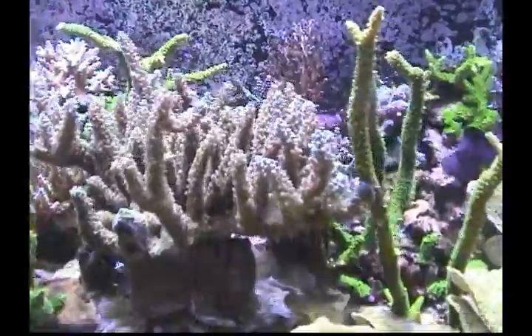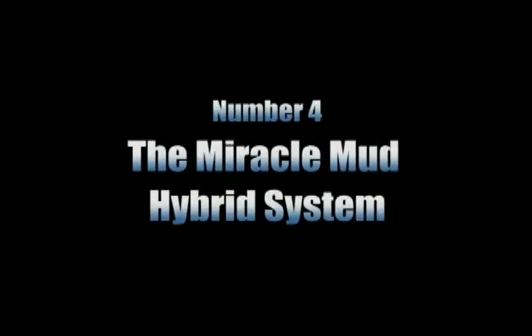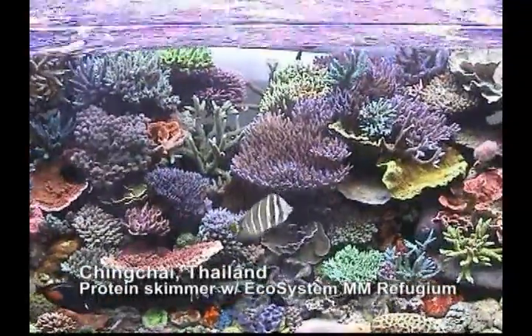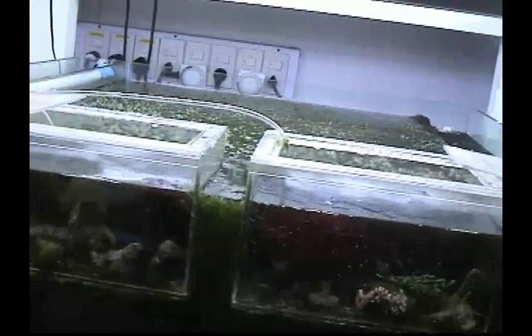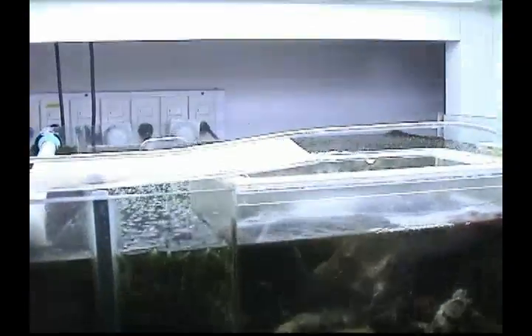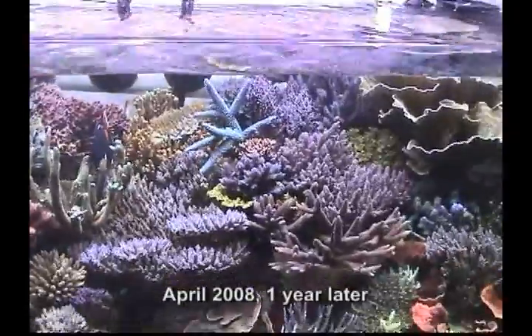Note the overall health and vibrancy of the corals in this next tank, because you are in for a very pleasant surprise. The Miracle Mud Hybrid System. This reef aquarium belongs to Ching Chai Yekwongtham of Bangkok, Thailand. Ching Chai is an avid reef aquarist who helped found the Siam Reef Aquarium Club in Bangkok. Like Tong, Ching Chai also uses a hybrid filtration system. Unlike Tong, however, Ching Chai is using Miracle Mud as a substrate in his refugium. Note that the Miracle Mud bed is only about one inch deep, which means it costs substantially less to set up compared to other substrates on the market. Furthermore, the results you get from using Miracle Mud are incomparable and priceless.